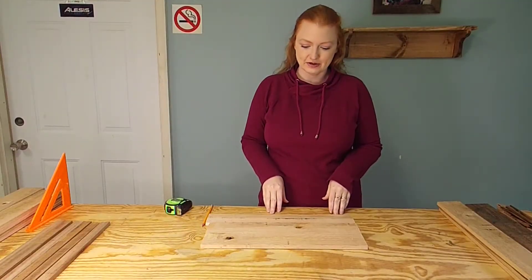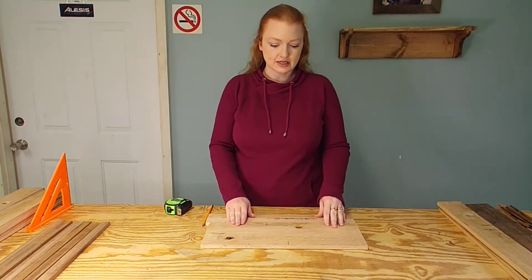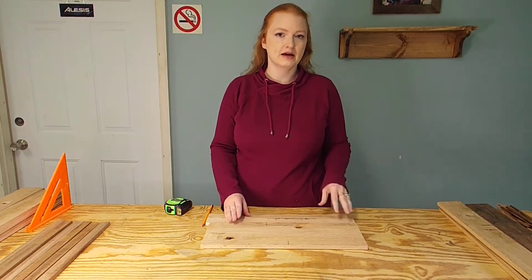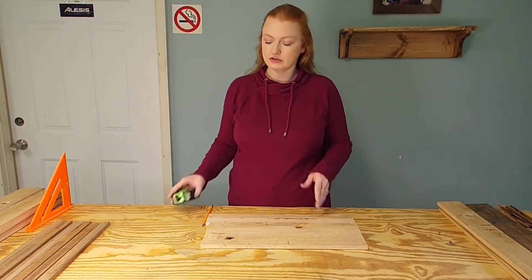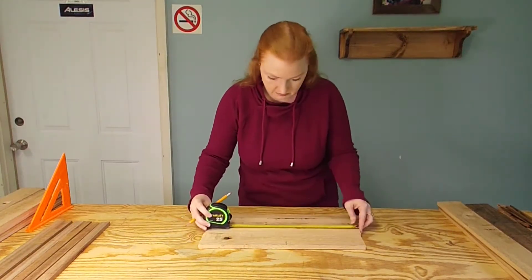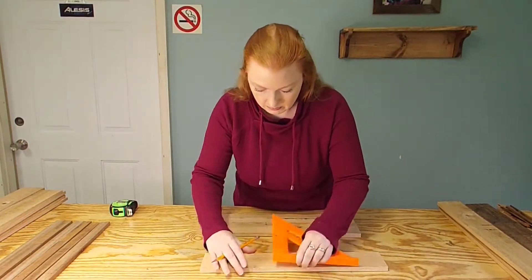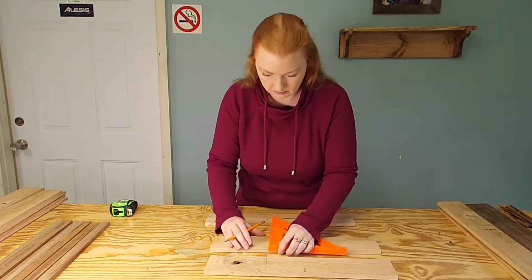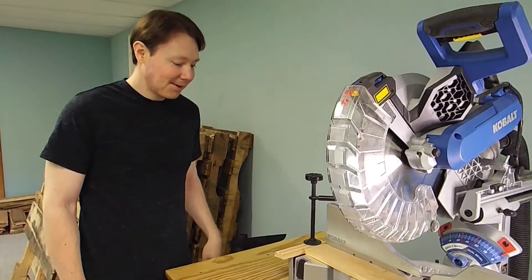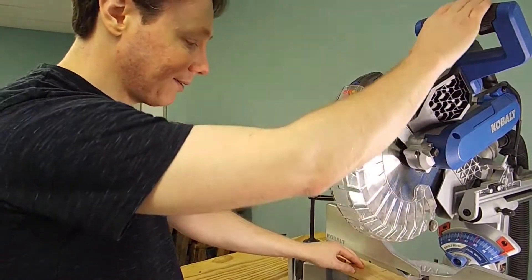The next step is to cut some boards for the floor of the box. We've already taken these over to the miter saw and given them a nice clean cut on one edge so we have a nice square end to measure from. We're going to measure these at 12 inches — we have our stop block set up here at 12 inches so we can make sure all of these are cut exactly the same way.